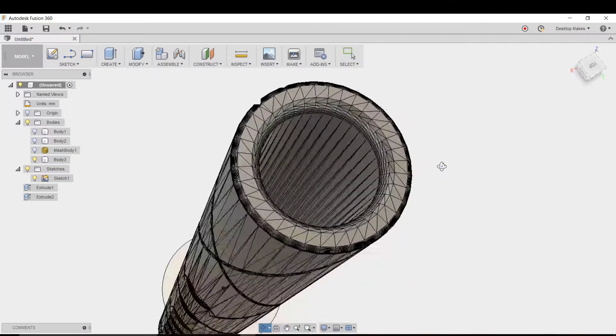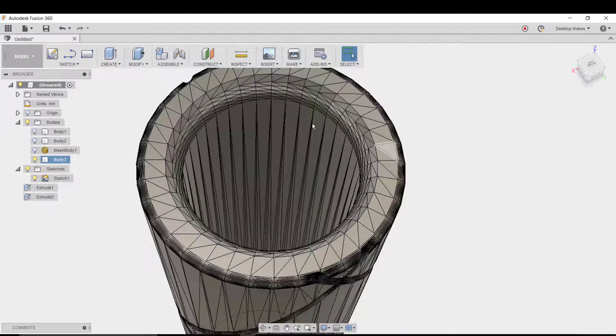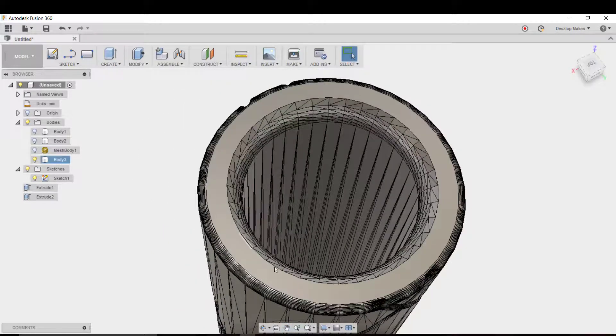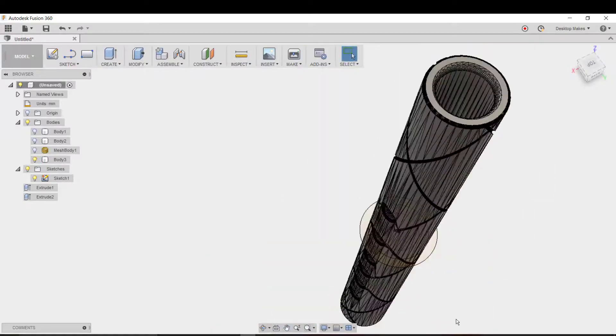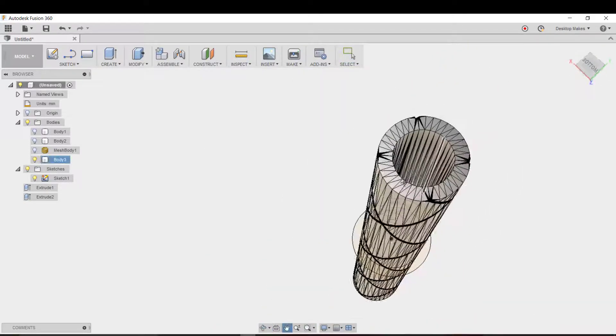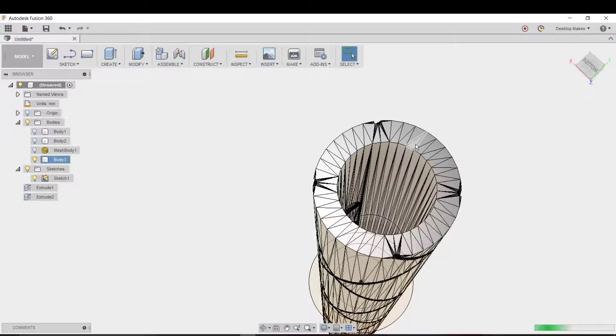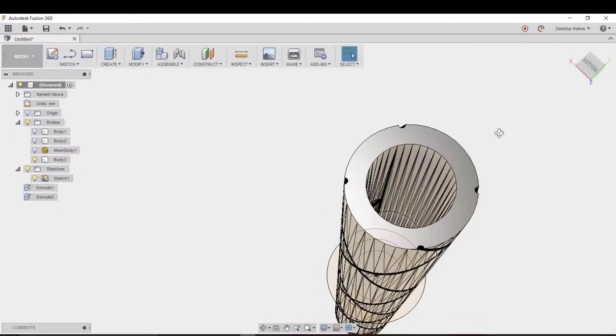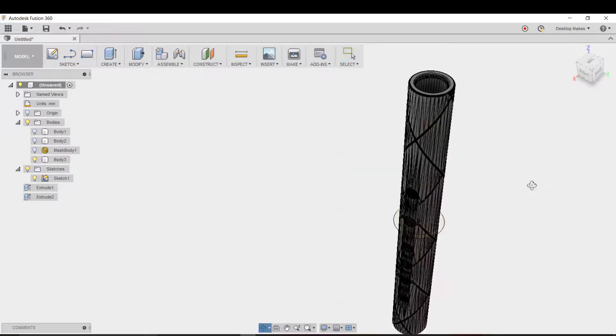As you can see it went ahead and changed it to a B-rep, so now I can actually select and modify the geometry. The first thing I'll do is select one of the triangles on the flat end face and hit Delete. Notice what happens: Fusion will actually heal it — it picks up that it's an entirely flat surface, deletes all the other triangles, and makes it nice and even. I'll do the same thing with the bottom face, choose one of those triangles, hit Delete, and let Fusion clean that up.